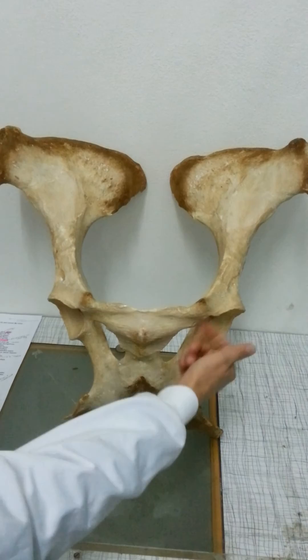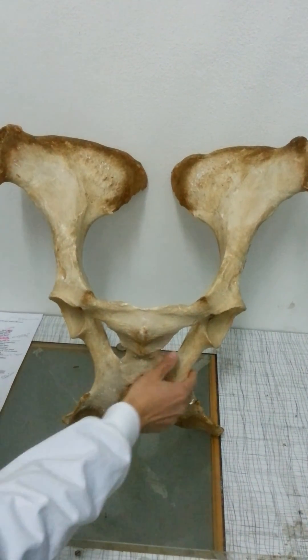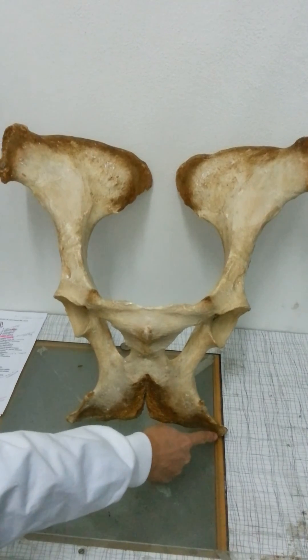This again here is the acetabulum, and then we have the corpus osis ischi, and then the tuba ischiadicum. Thank you.